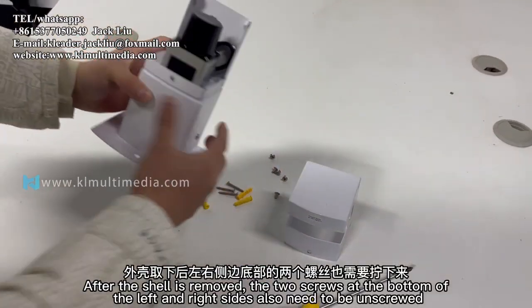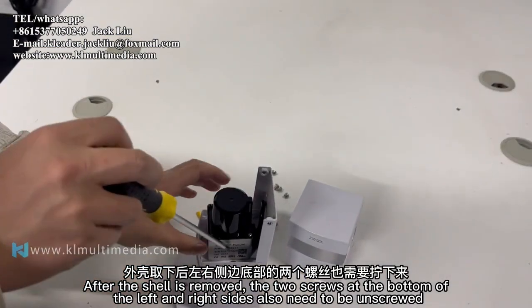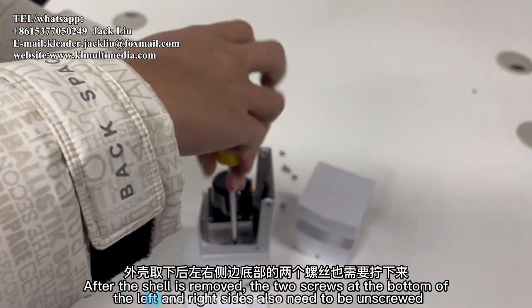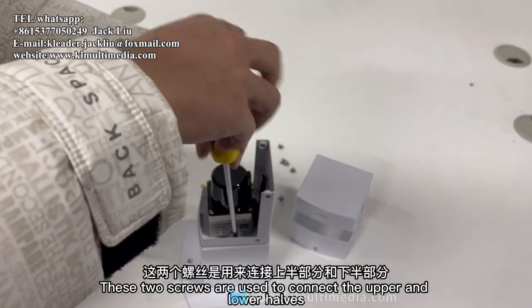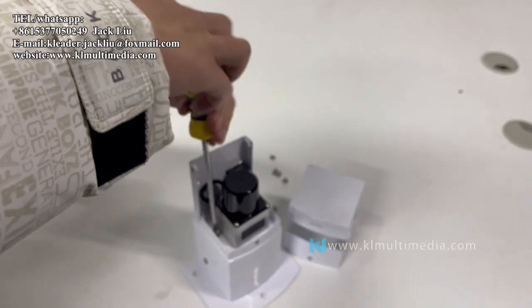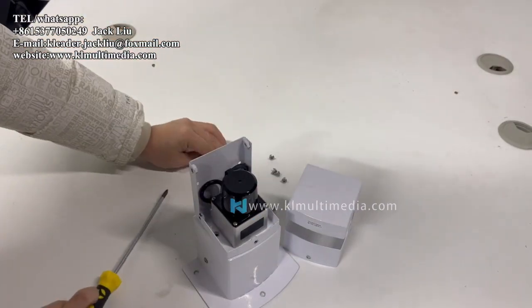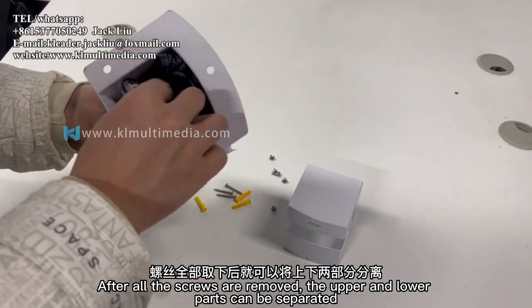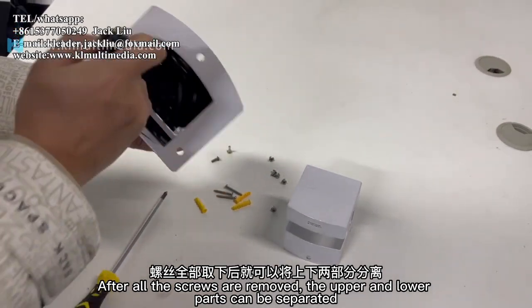After the shell is removed, the two screws at the bottom of the left and right sides also need to be unscrewed. These two screws connect the upper and lower halves. After all the screws are removed, the upper and lower parts can be separated.